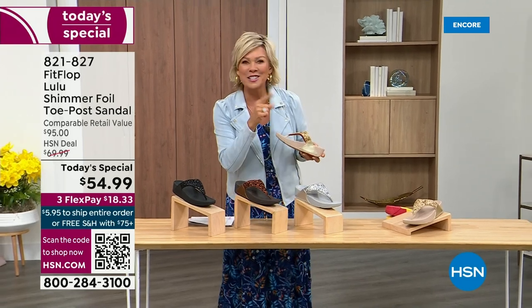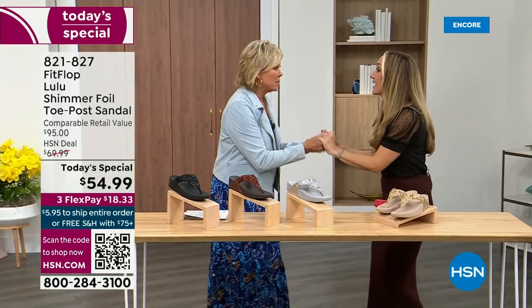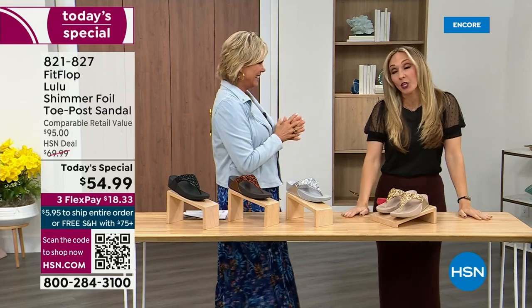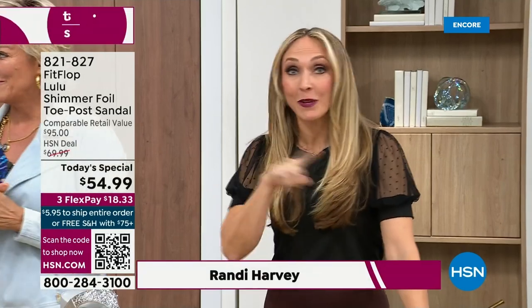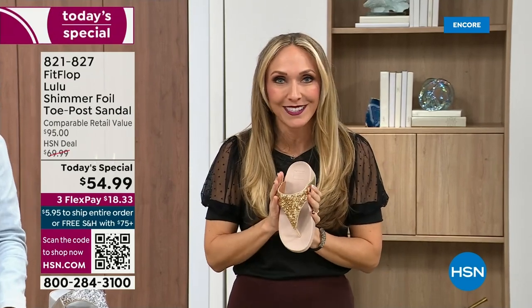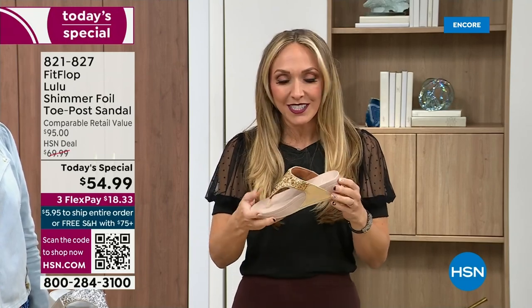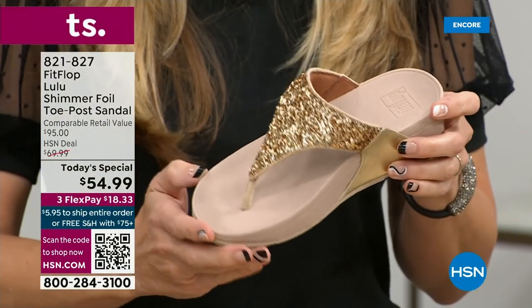Our guest Randy Harvey is joining us. She is so cute and excited — it's her first time in studio in years for the today's special. We are so excited. If we were going to bring you a today's special with FitFlop, we were going to bring it. This is exclusive — you can only get this here. All the colors are these brilliant neutrals. This particular shoe has that micro wobble board technology that FitFlop is known for.